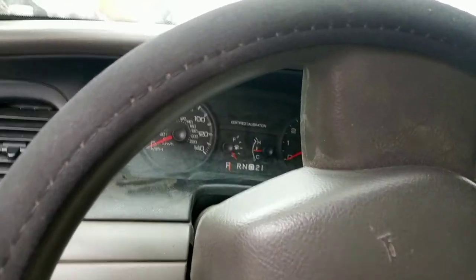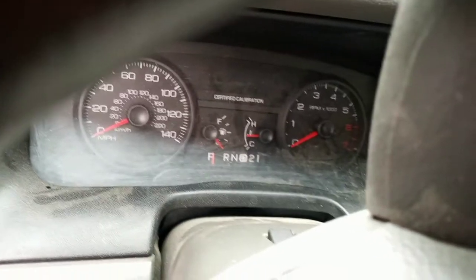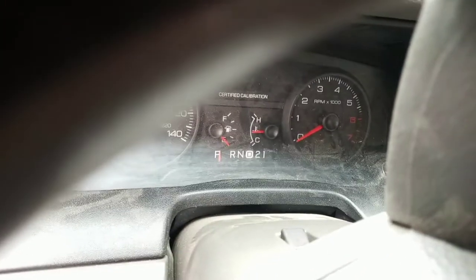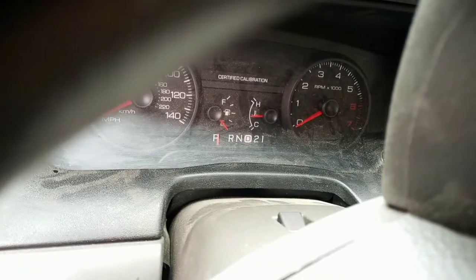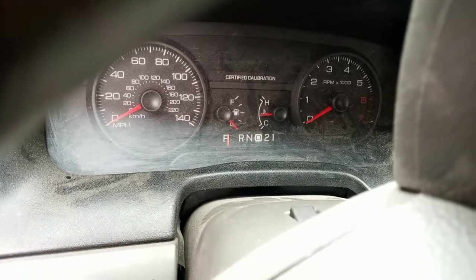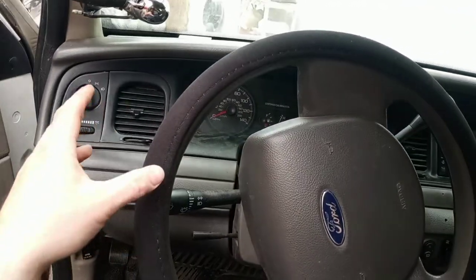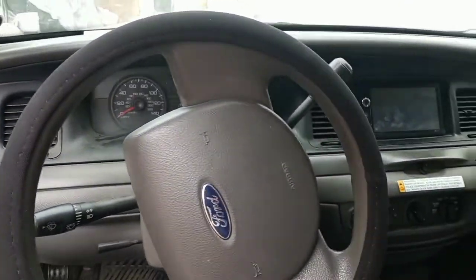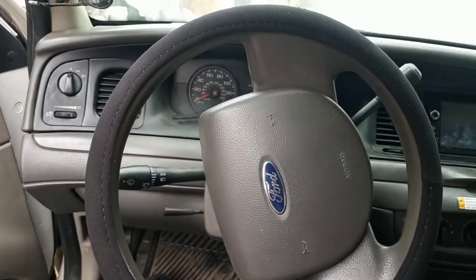Before I parked it, I took it out to my friend's shop in Pueblo West and they hooked it up to their fancy scanner and made sure the temperature sensor was working. Everything was still good and we confirmed it was definitely just the gauge.